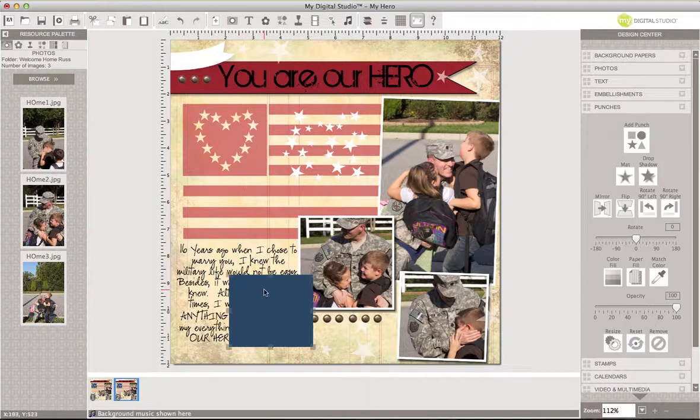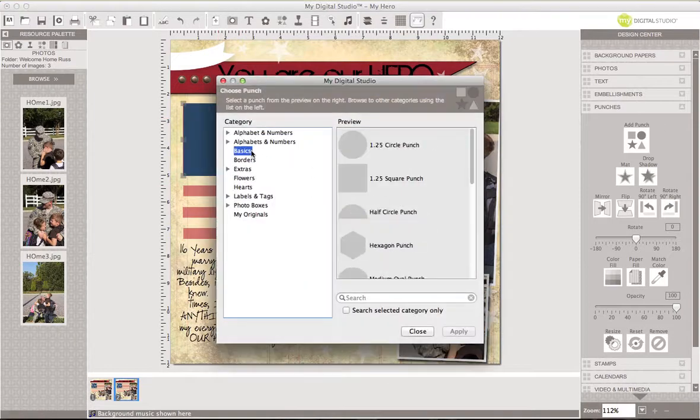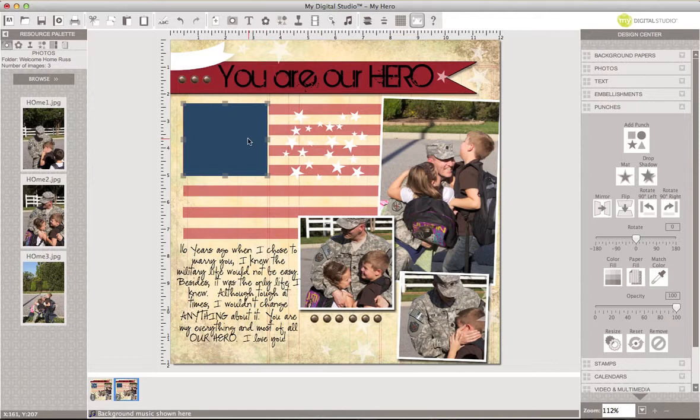I took a square punch — I went to my punches, then to my basic punches, and added this square punch. I went to color fill and changed it to Night of Navy. Since I've already done that, we'll close it out. When I did my square punch it wasn't to size exactly, so I just sized it the way I wanted.